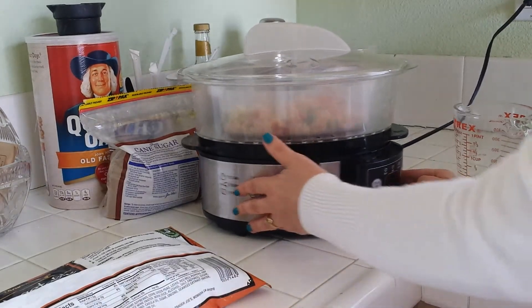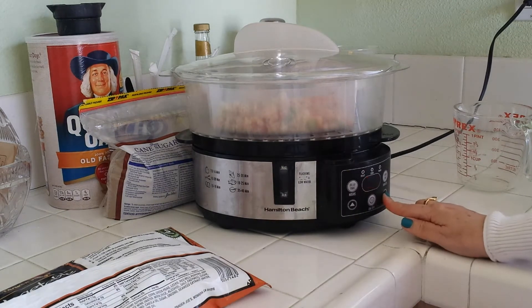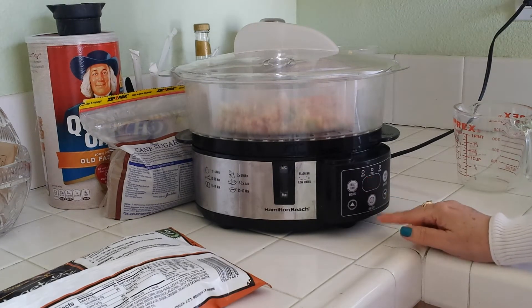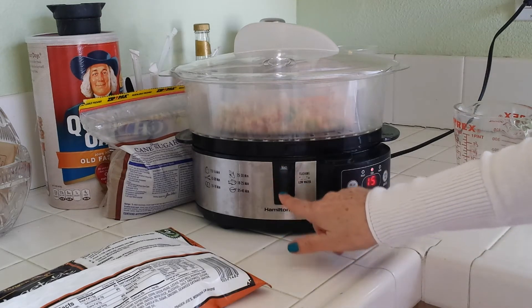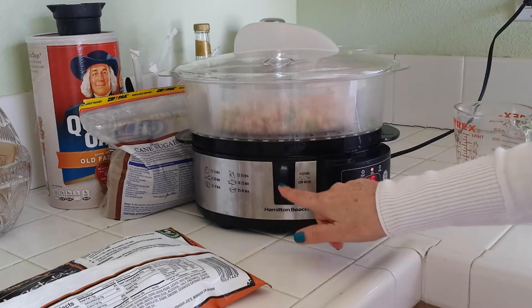I'm going to set this — it's flashing at 20 minutes, so I'm going to go down to 15 minutes. It'll stop blinking in a minute, and then it'll go ahead and start. We have our water here, almost at max but not quite.